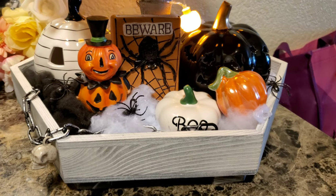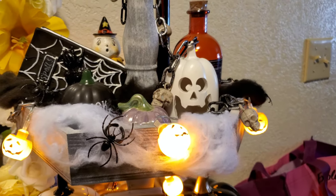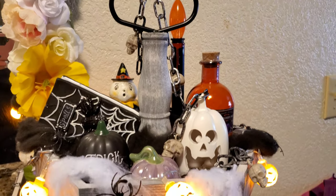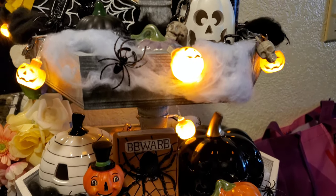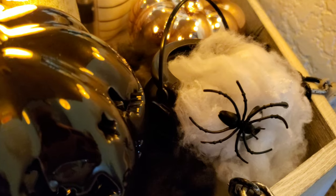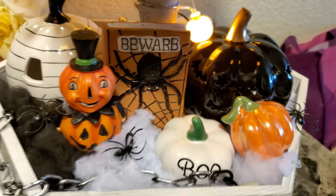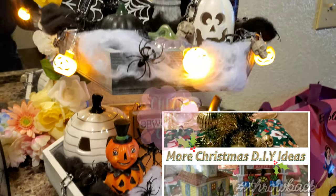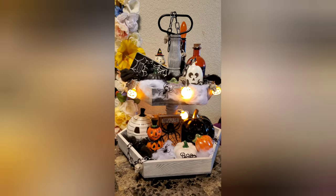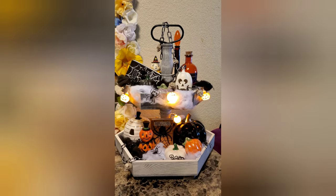This is basically the final look — this is how I decided to do it. You can see I used the spider webs as little fillers, and I did use the one witch cauldron in the back. I think I'm just going to leave it just like this — looks good to me! I filmed it from this angle so you can get the whole gist of what I was going for.